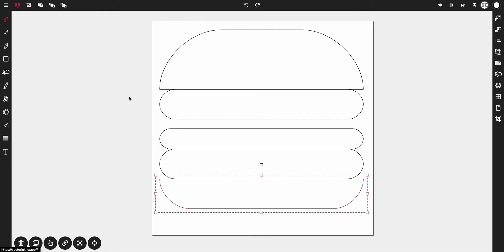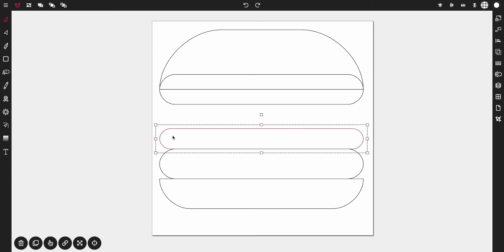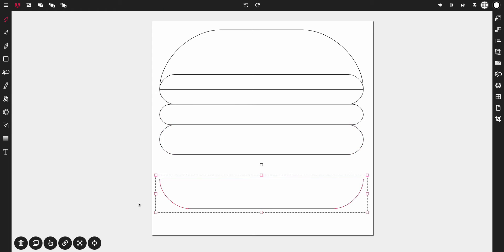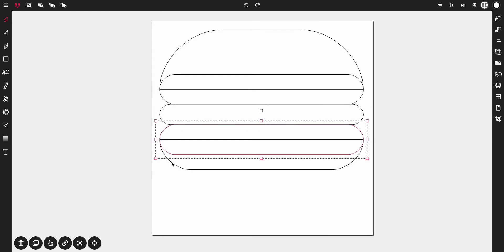Now activate the selection tool. Select the second rectangle and bring it up so it meets with the bottom of the first rectangle halfway — it should snap into place. Grab the third rectangle and drag it up to where it meets with the second one. Grab the fourth rectangle and drag it up to meet with the third one. Then drag the last one up halfway past the fourth rectangle. So what we have is our top bun, ketchup, cheese, meat, and bottom bun.